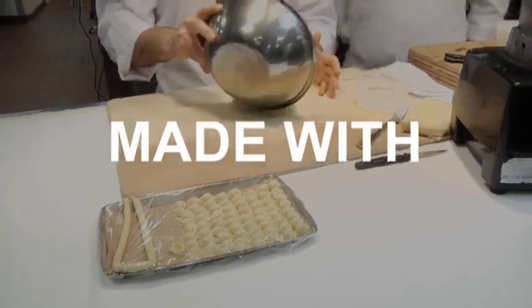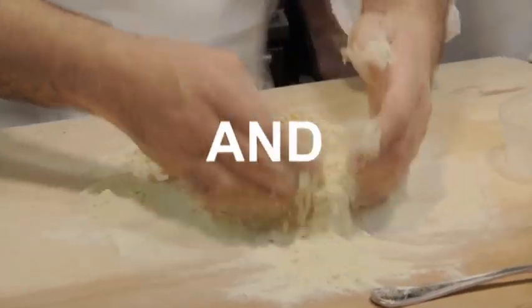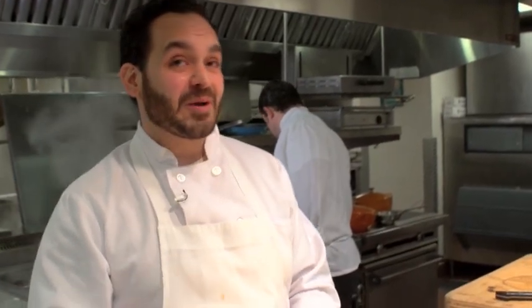So while our carrots are gently cooking away, we're going to come onward and make our classic orecchiette dough. Orecchiette is one of my absolute favorite pastas. I love the shape, I love the texture, I love the mouthfeel, and most importantly, I love how quickly it cooks.